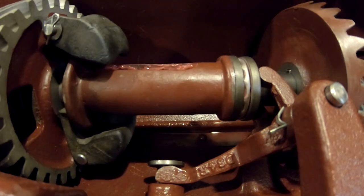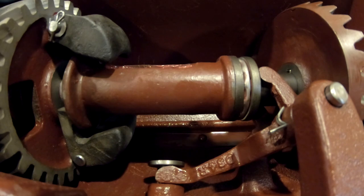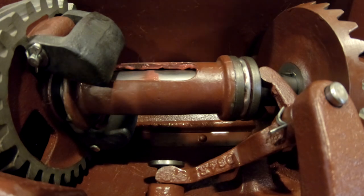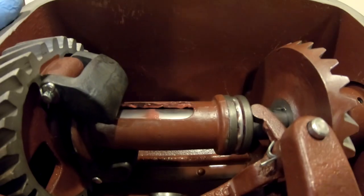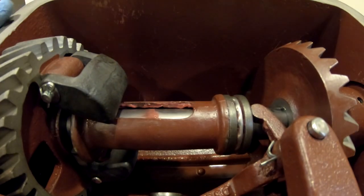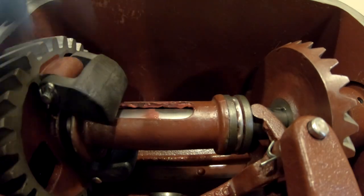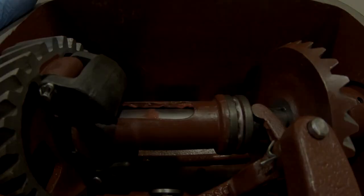Everything turns very smoothly, no binding — which is good. That's probably going to do it. There's not much to it — it's just tight working space and difficult to get your hands in along with all the components inside. I want to correct myself quickly though: when I said idling it down would put the weights out, that's incorrect.